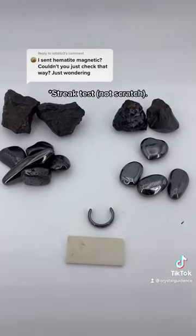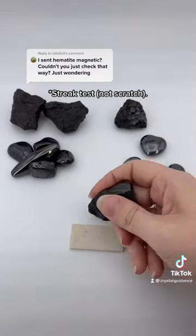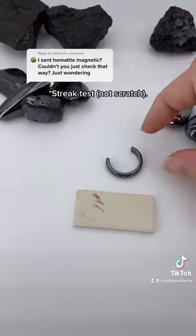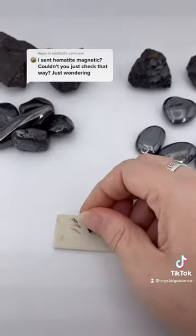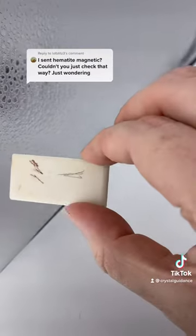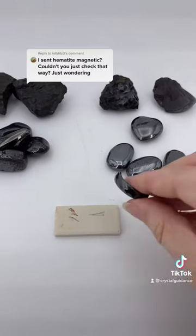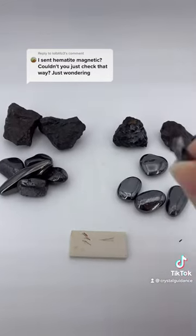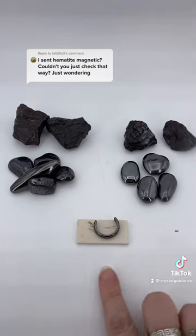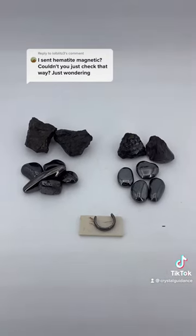I'm also going to do a streak test — if you want to find the video on the streak test, click that comment up there. Here is hematite, which you can see leaves a rust color. And now for the magnetic hematite, you can see that it is a black color — so it is definitely not the correct color for a streak test of true hematite. So no, magnetic hematite is not true hematite, and it is not naturally magnetic. It is just aesthetic.